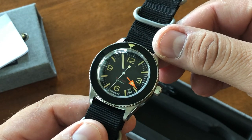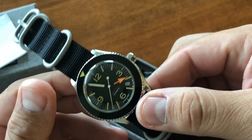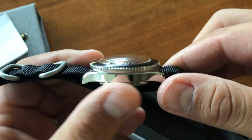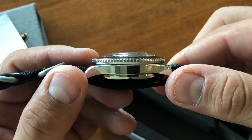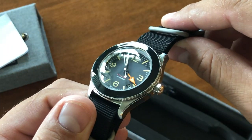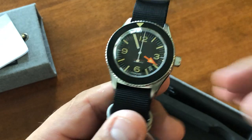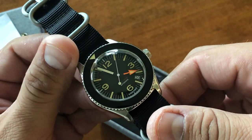Nice looking watch. The seconds hand is very long, as is the minute hand. The date window is here between the four and five. Since this is Undone, everything is customizable. You see the high polished edges and a very high dome, which is a Lexan crystal. You can get this case in the stainless steel you see here, in black, in gold, yellow gold, or rose gold.